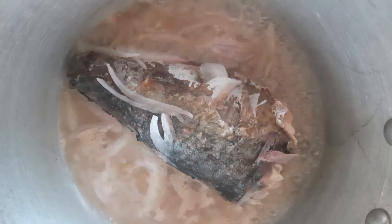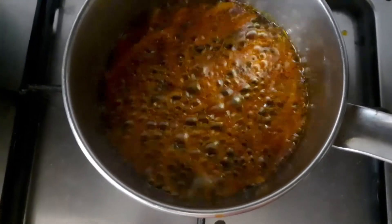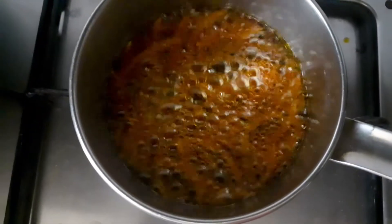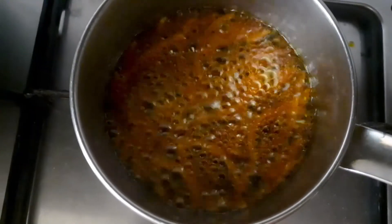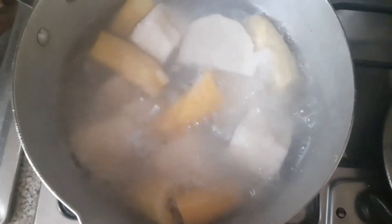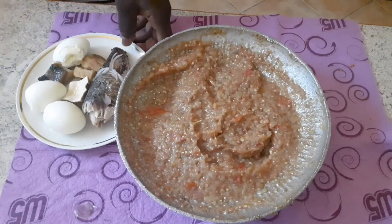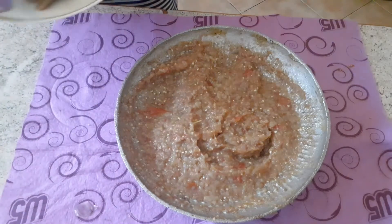Then I also have my eggs on fire. I have my palm oil and some onion for more flavor and taste, and then my apium and yam to complement it.